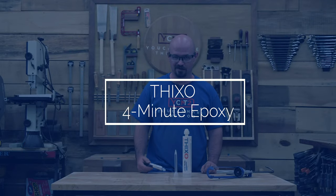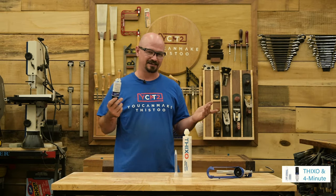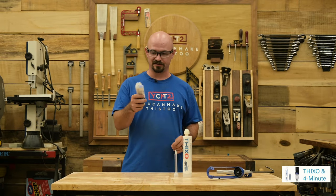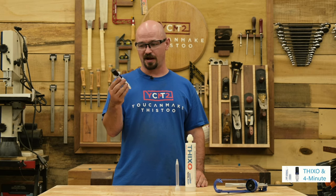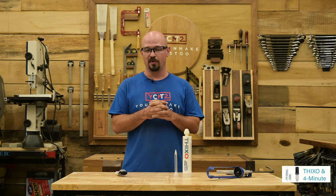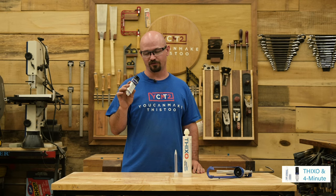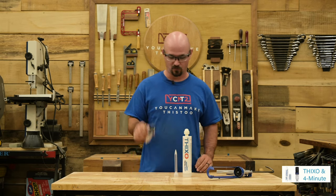Next: four-minute epoxy. This is like a five-minute epoxy — two chambers, push to dispense equal amounts, mix together. Good for quick small repairs. Important note: four minutes is the working time, not the full cure time. After four minutes things are held together, but full cure still takes several hours. I use this for repairing kids' toys, making jigs, or small repairs — it's thick and easy to work with.